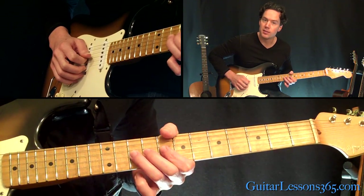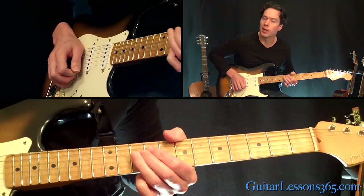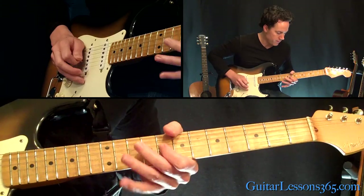Then you're going to bend at the 10th fret up a whole step, and bring it back down.